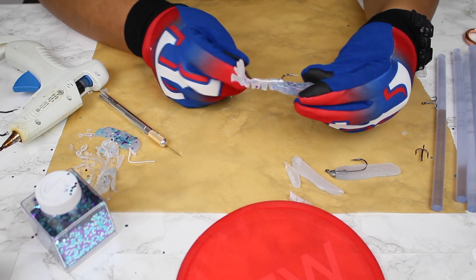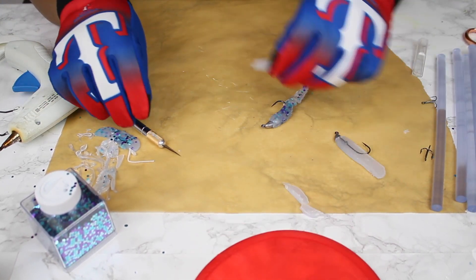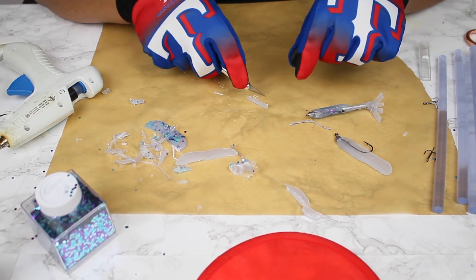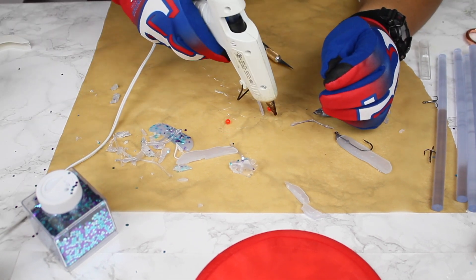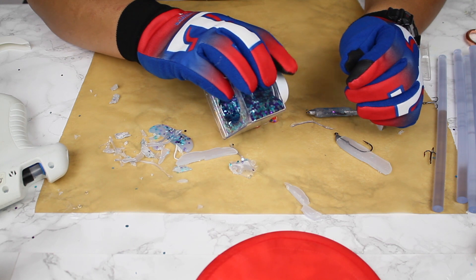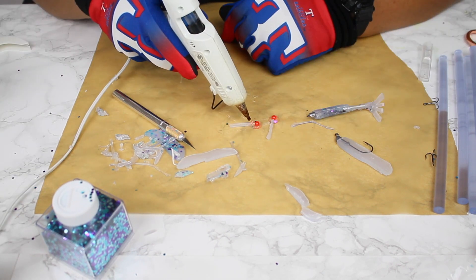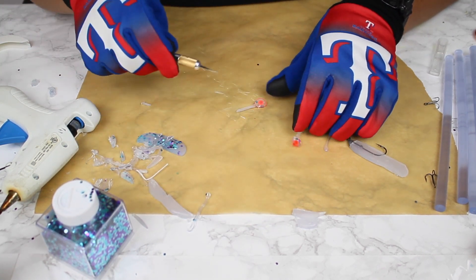We've got the basic body of the shrimp. Now let's add the eyes. I'm going to use a more solid piece, cut it off right there, and make this straight. I'll split this in half so now we've got two pieces. Now the beads come into play — I'll glue down two spots here, put these beads in, add a little sauce, stick these right here and then this one right here.